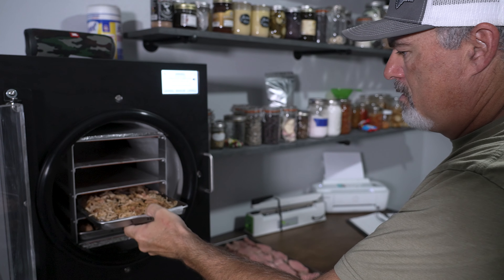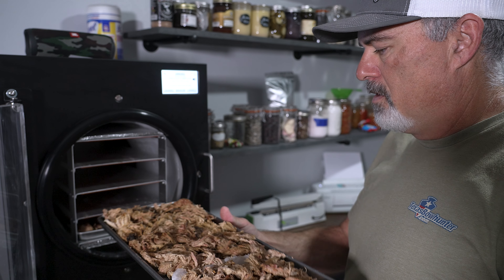Hey guys, welcome back to the channel. Today we're going to be talking about a recent purchase: a Harvest Right home freeze dryer. I decided to invest in a freeze dryer to add yet another food preservation method, and I'll go into details on other reasons I decided to purchase the unit. The Harvest Right home freeze dryers are a fairly significant investment on the front end, but over time I think the return on investment will be there.